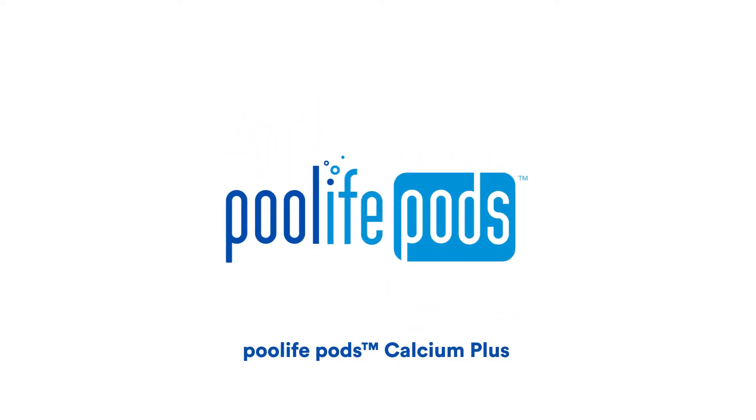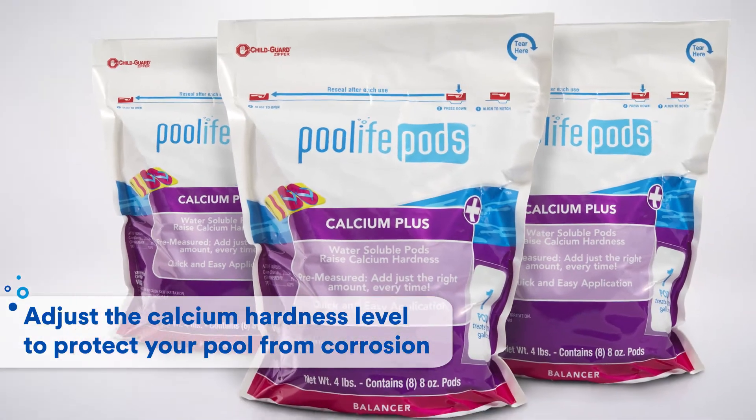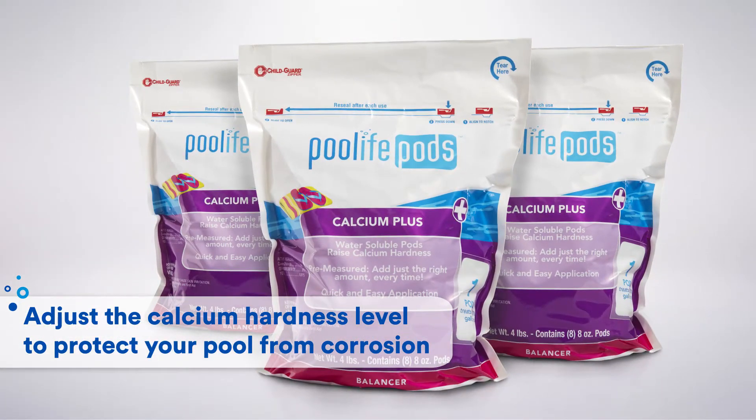Pool Life Pods Calcium Plus — the easy way to raise calcium hardness and protect your pool from corrosion.